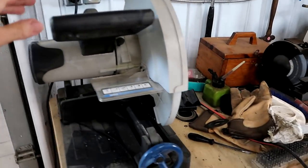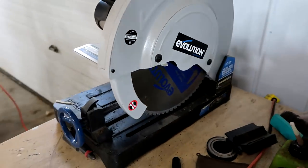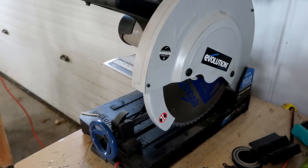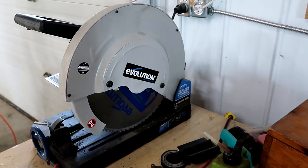Next item is this metal dry-cut chop saw. I buggered up the blade on it, but I have two spare blades with it. It's really heavy. I don't think I have a good place for it.